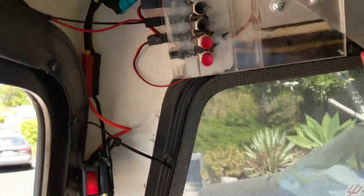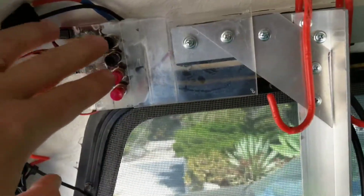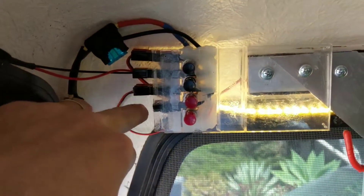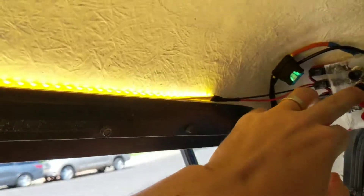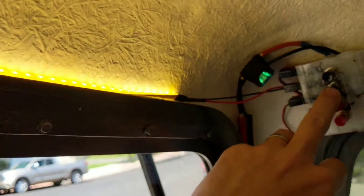I have a little master switch in line to it, which runs through a fuse and runs to the driver side light. All these are distributed by Anderson PowerPole connectors that I wired in. There's the driver's side light, this one is overhead, and then it wraps around to the passenger side light.